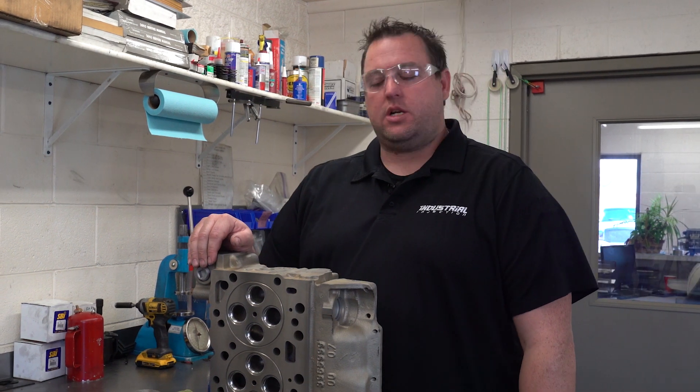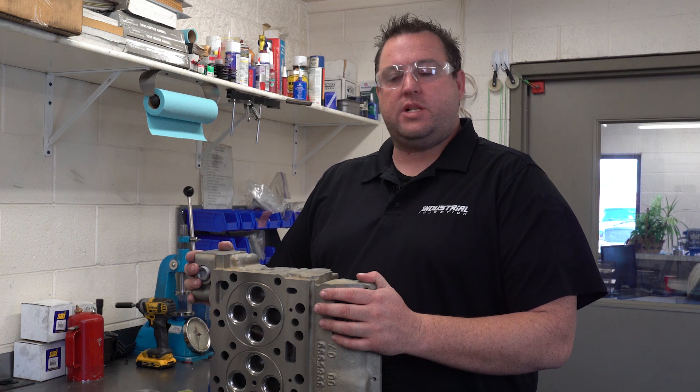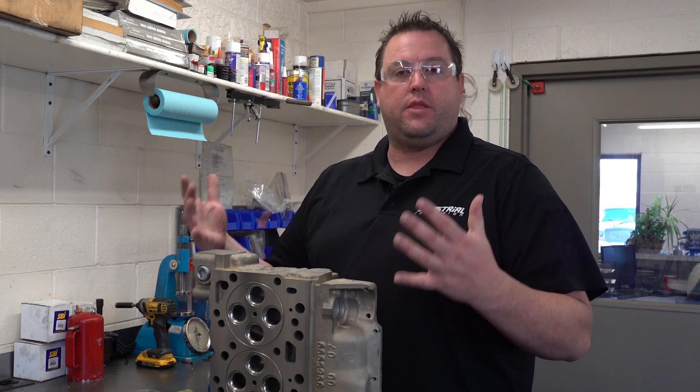I'm Dustin from Industrial Injection. I'm down here at the machine shop and we're going to talk about the performance cylinder heads from Industrial Injection on the Cummins today.